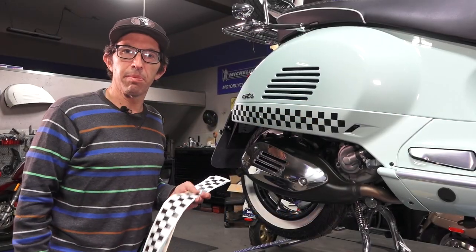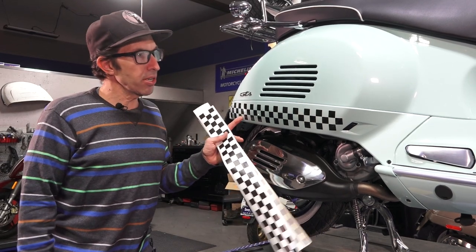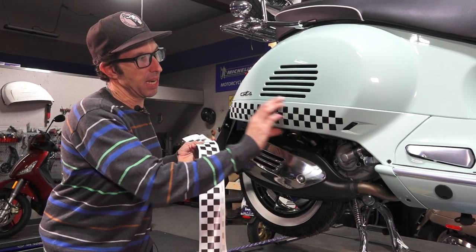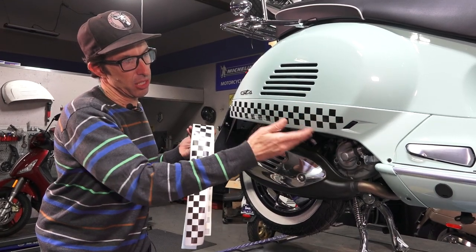Hey everybody, it's Robot here from Vespa Motorsport and ScooterWest.com. Today I'm going to show you how to install our die-cut checkerboard decal kits on these side skirts specifically found on the Vespa GTS and the GT200.